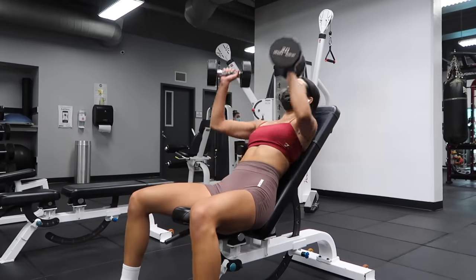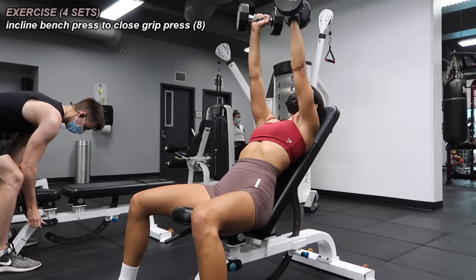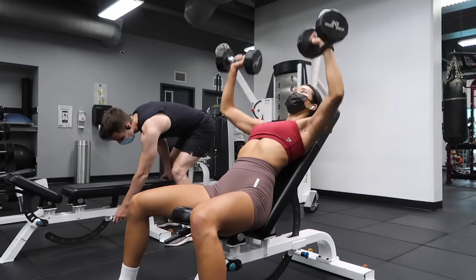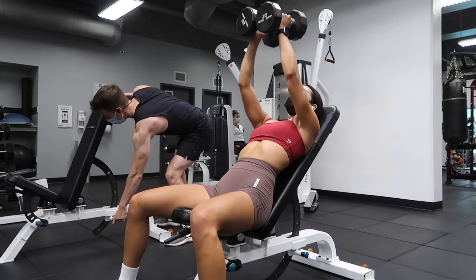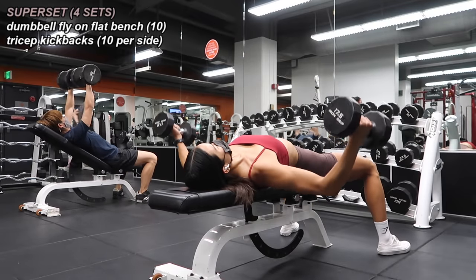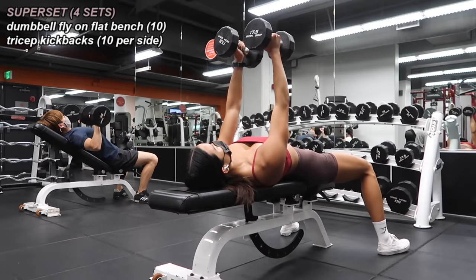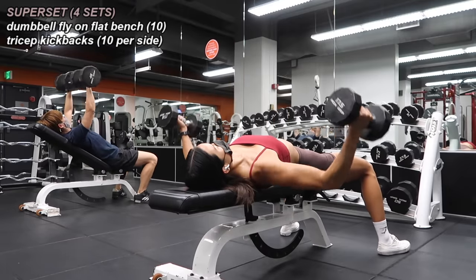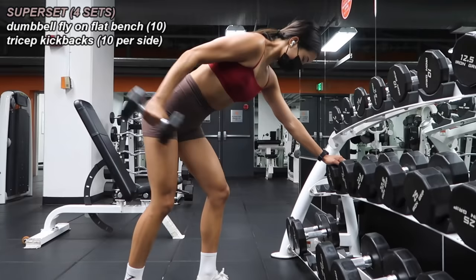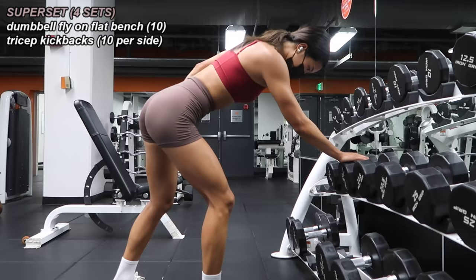Next I got a hold of a bench and did incline bench presses to close grip presses — one press to one close grip press equals one rep, and I did eight of these for four sets. For the last superset of this push day, I did dumbbell flies on a flat bench — head and shoulders rested, feet flat on the floor — lowering the weight down with arms slightly bent. Great for the pecs. I did 10 reps and supersetted that with 10 tricep kickbacks per side, completing this superset four times.